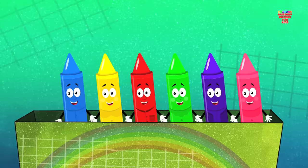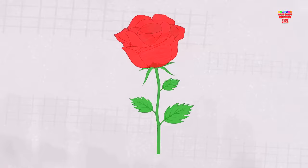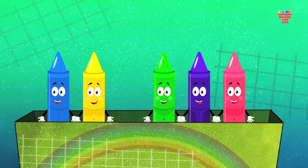Come let us pick a color. Look, we've got the color red. Put the crayon to paper and paint a lovely rose. It looks so pretty, don't you think? Don't you love the color red? It's just one of the colors in our crayons box.